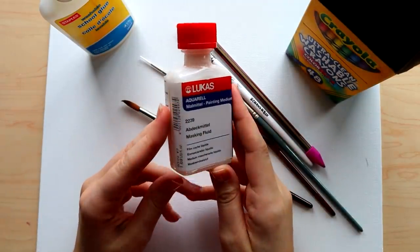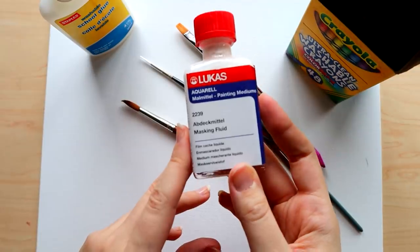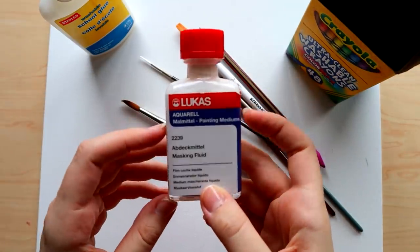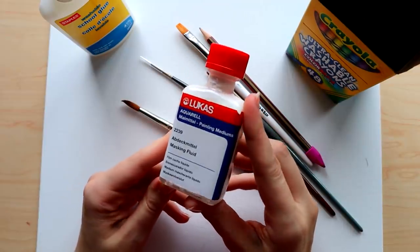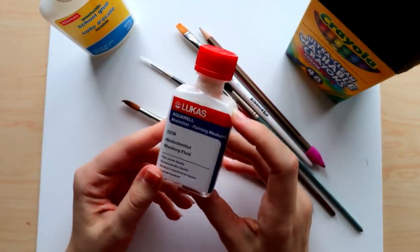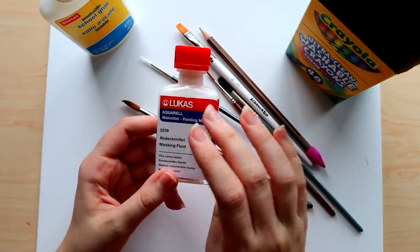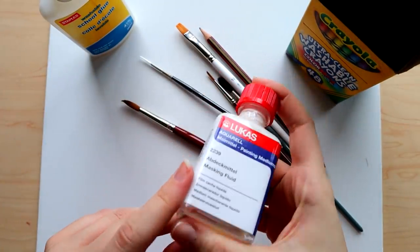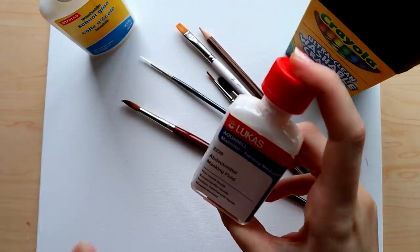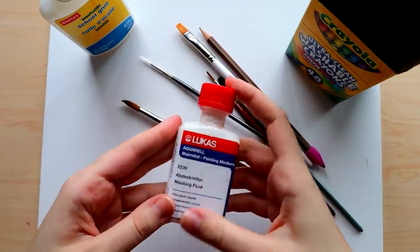I also have a bottle of masking fluid which I'd like to test out — I'm not sure 100% if it's gonna work. If you guys don't know, masking fluid is usually used for watercolors. You put it down on the page to prevent watercolor and paint from going onto that specific area, then you peel it off, so it basically protects a certain area. I'm wondering if this will work to protect areas from melted crayon wax.